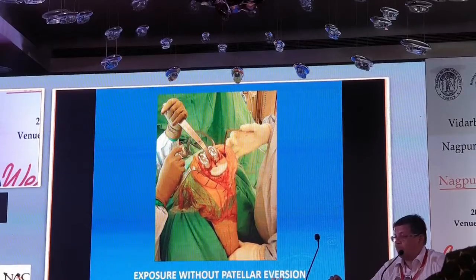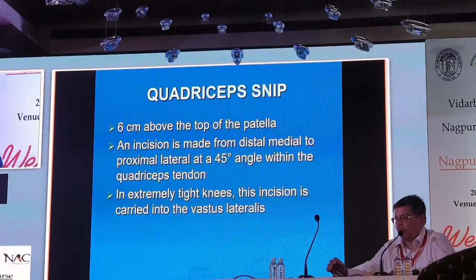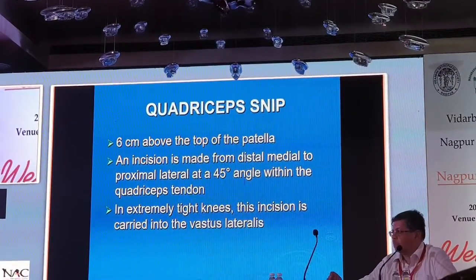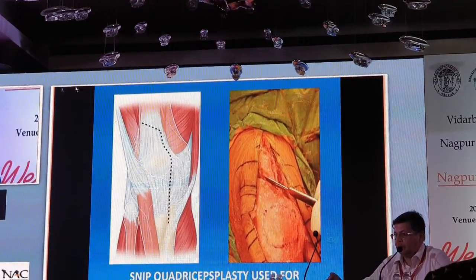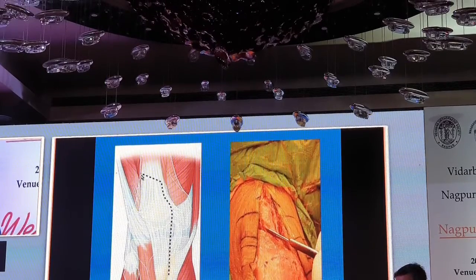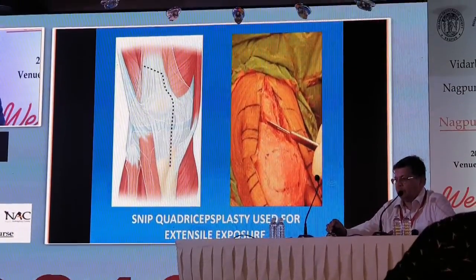Release medially and dislocate the tibia forward. If flexion is less than 70 degrees or there is osteolysis, you may have to do a quad snip. The quad snip is done 6 cm above the patella, with an incision from distal-medial to proximal-lateral at a 45-degree angle. Sometimes you may need to extend it into the vastus lateralis as well. You can take this snip into the quadriceps tendon and go laterally if required. This is probably the safest of the three methods: V-Y plasty, quad snip, and TTO.